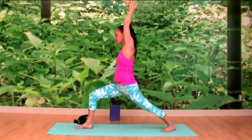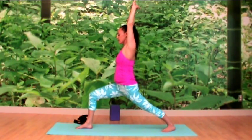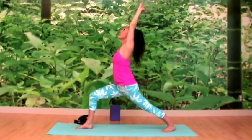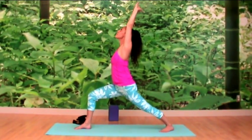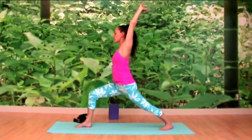From here, interlace your fingers, press the palms to the sky, lengthen through the sides of the waist, and draw your shoulder blades down the spine — lifting through the collarbone, maybe looking up. On the next exhale, look forward.